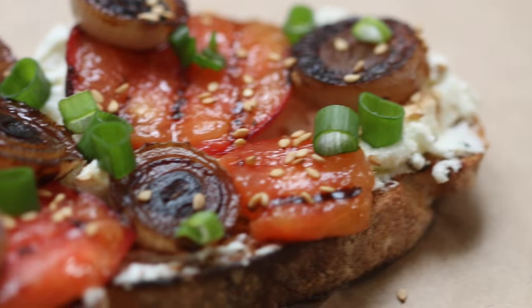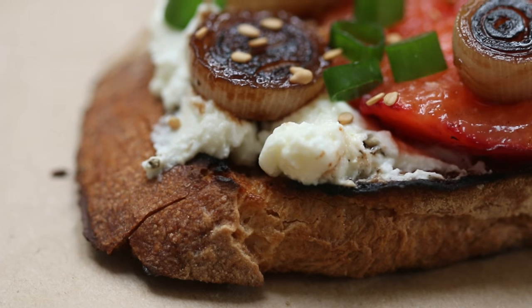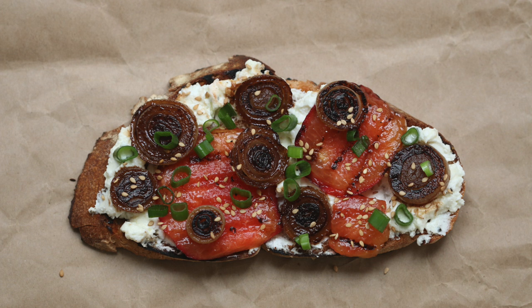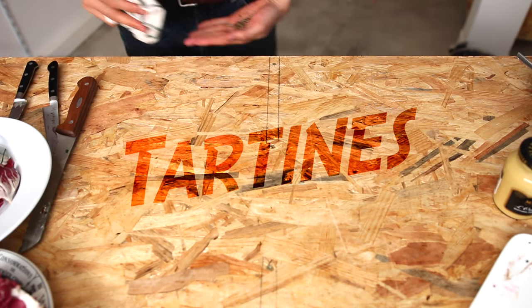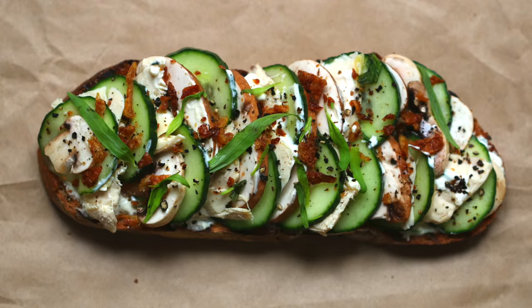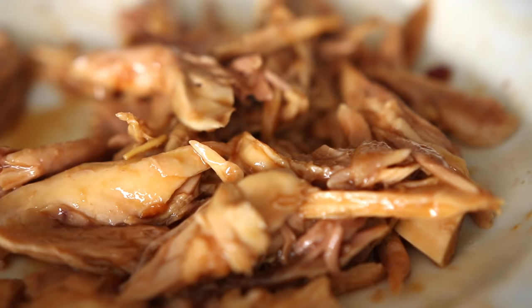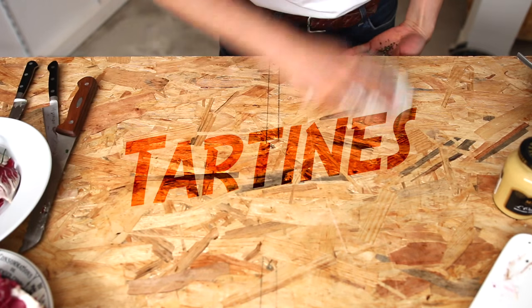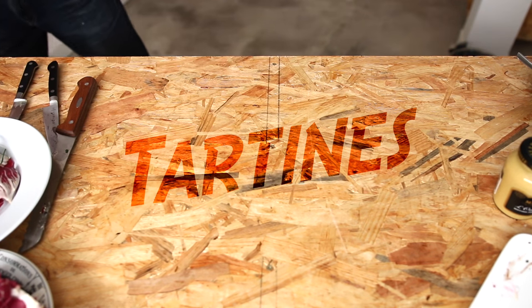Hey guys, this is Alex and in this episode I'm going to show you how to make grilled peaches, goat cheese and caramelized onions tartine, or open-faced sandwich. This episode is part of a series about tartines, also known as French-inspired open-faced sandwiches. These modern recipes are tasty, easy, healthy and they will let you experience the taste of France wherever you are on the planet, on a tight budget.